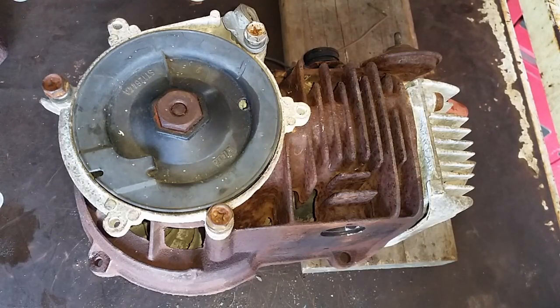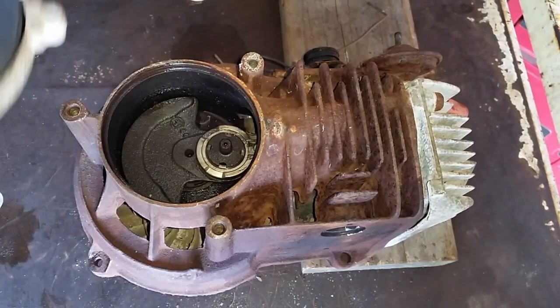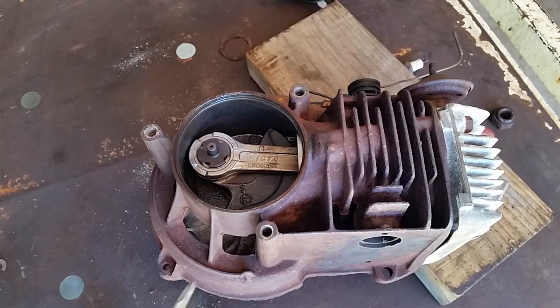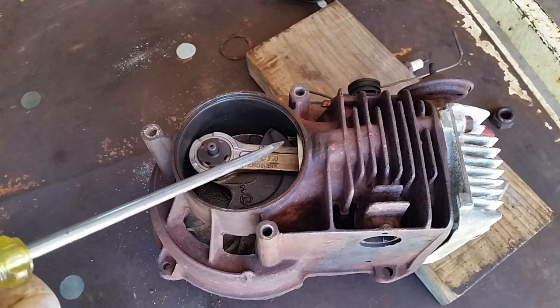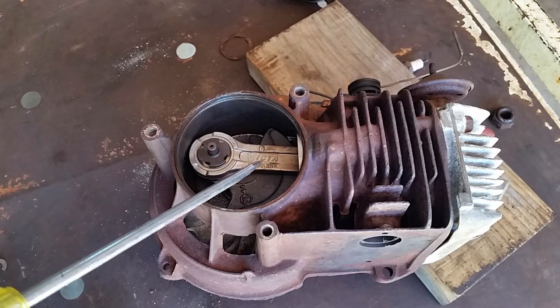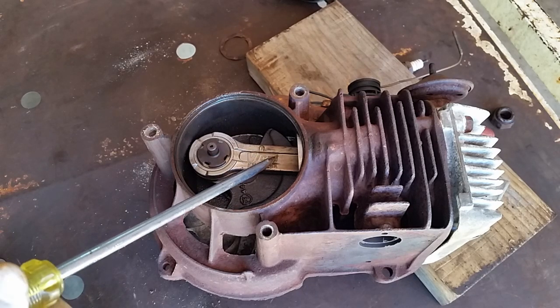Let's play 'what's inside the power torque engine.' What's inside is a piston, a crank, and a rod that connects the piston to the crank — which is called a connecting rod. Some team of engineers probably spent weeks, sleepless nights for weeks, trying to come up with a name for that.